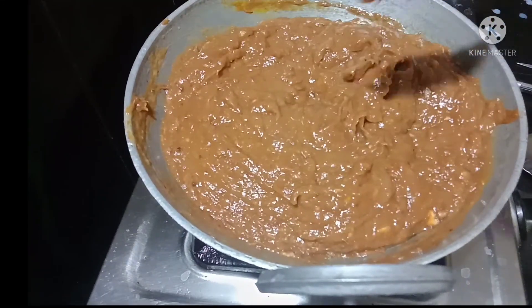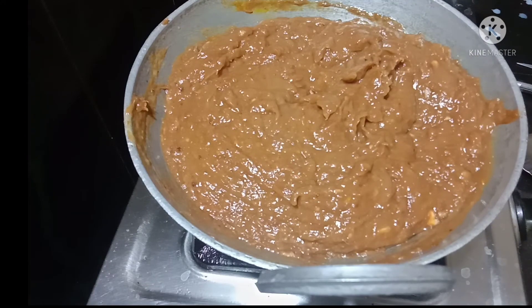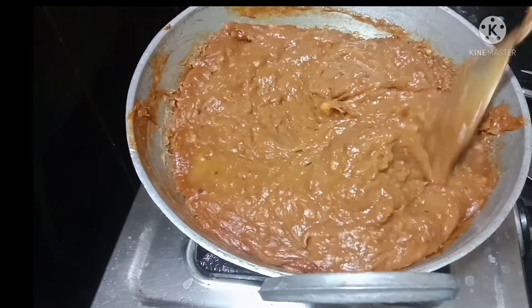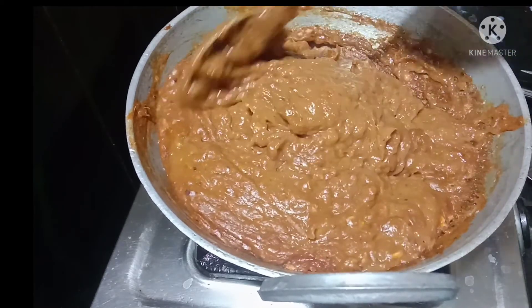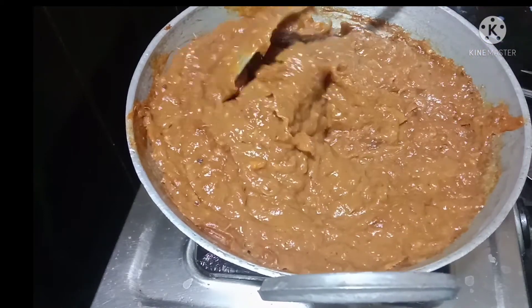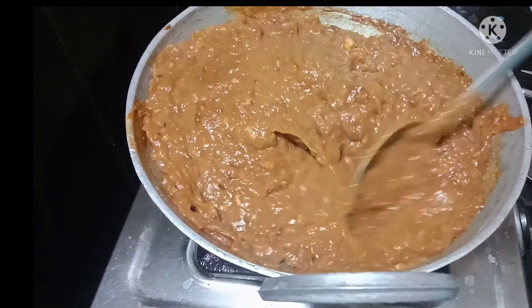I will store it in plastic and store it. I am very happy to do this. If you are happy to do this, you will be able to save your time. So, I am happy to do this.